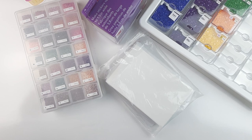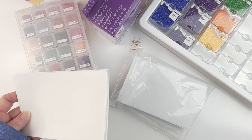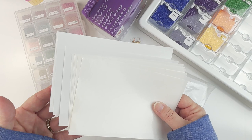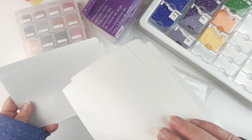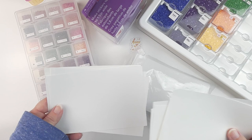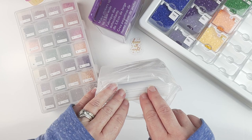Number four is something I use on a daily basis. It may seem really simple, but I love it — and that is my release papers. I have two different ones: a big package that is a little thicker, which came in a package of 500, and another that came in maybe a pack of 20 or 100. I use these all the time.